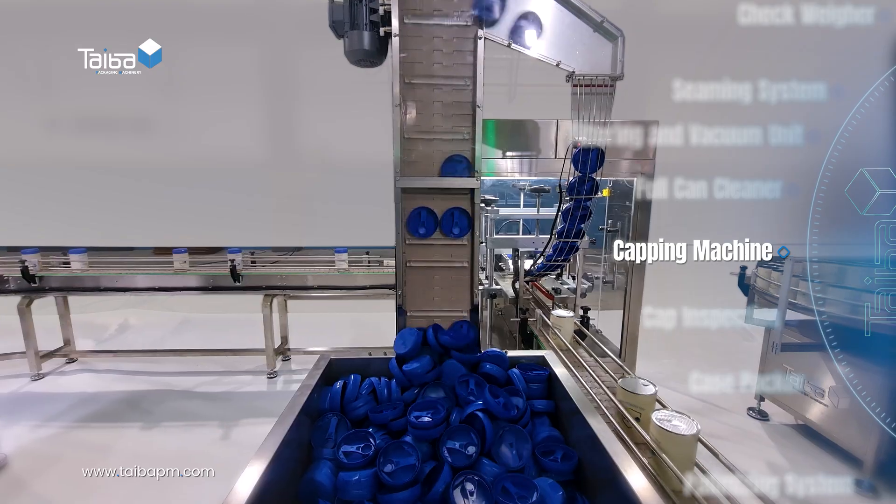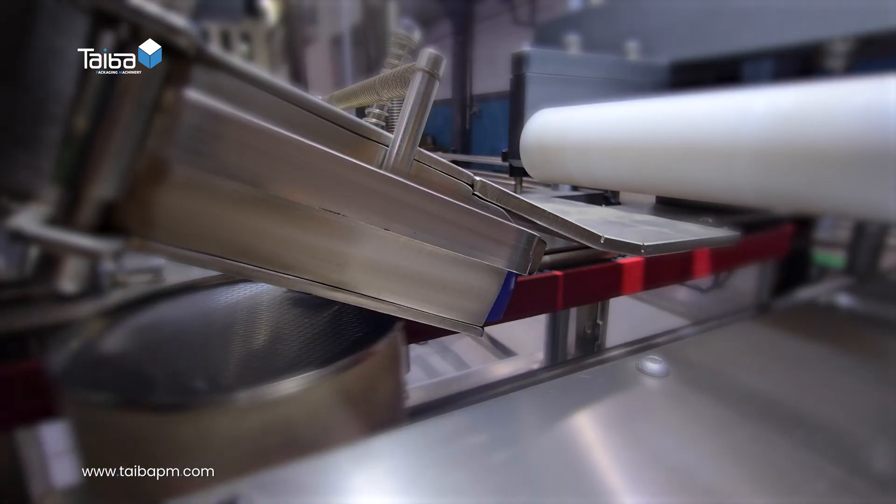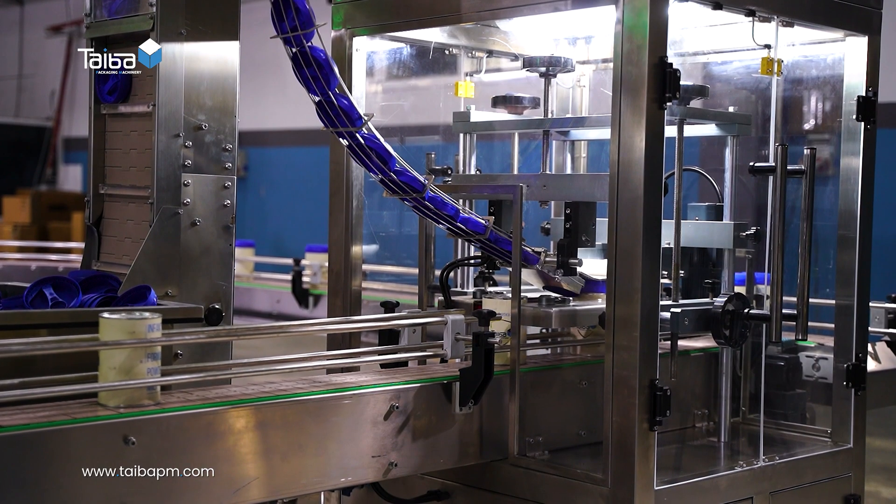Capping machine: precisely applies plastic caps to the cans, ensuring a tight fit to achieve their final form.